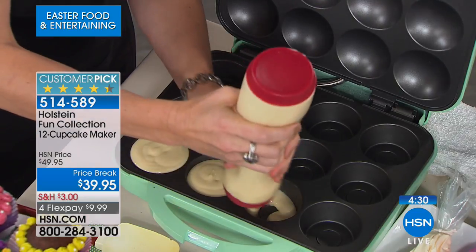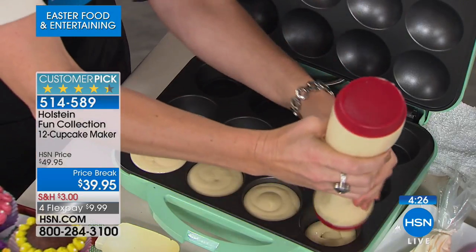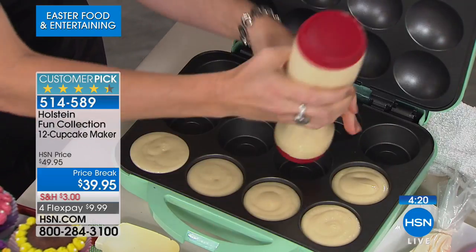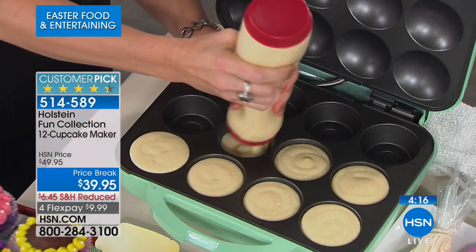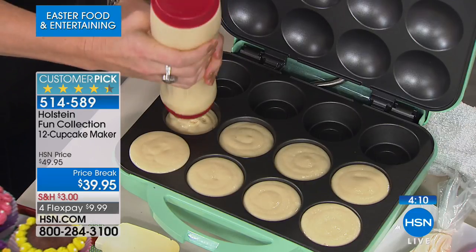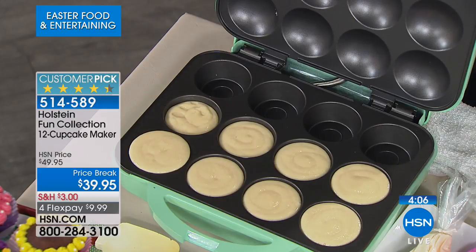You don't need any cupcake liners — nothing. These will pop out each and every single time. And let's say you don't want to do a dozen. Maybe you want to do six. Maybe you're doing it for your girlfriends and everybody gets to decorate their own. Maybe you want to do eight. This will do a dozen, but you can do as many or as little as you like. How many times have you had a bad day at work and you want a single cupcake? You're not going to heat up your oven for a single cupcake, but you will get this out and make a single cupcake.